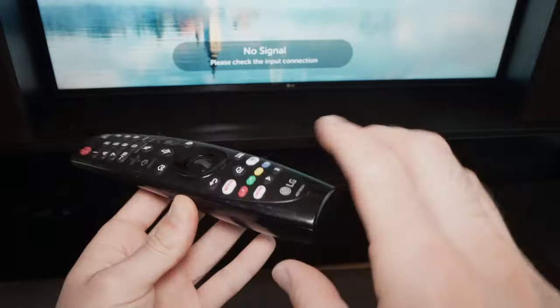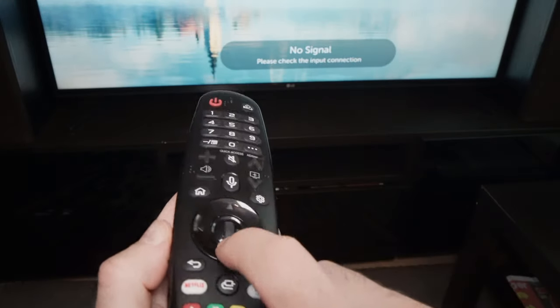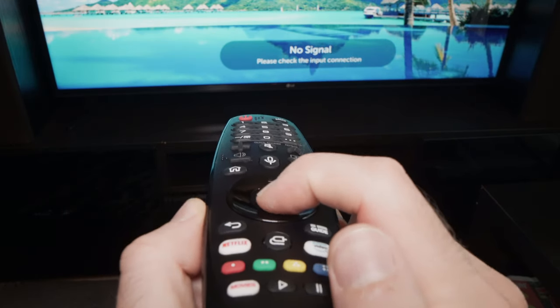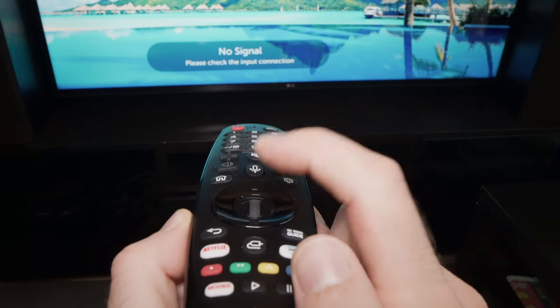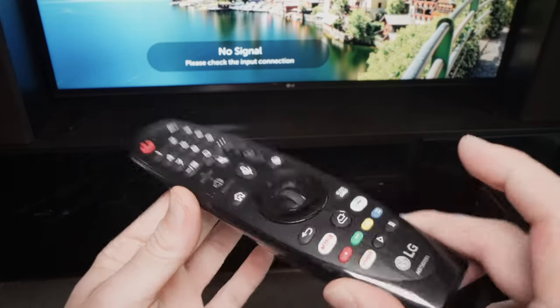To connect this Magic Remote to your TV, it's very easy. You're going to point again to the TV, and you're going to press on this small scroll. Don't scroll, just press. You need to click like this until you get a message at the top right corner of the screen saying that these got paired.